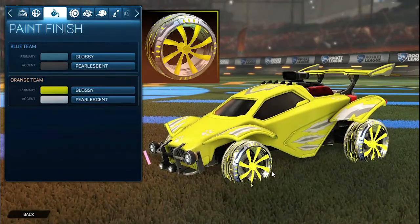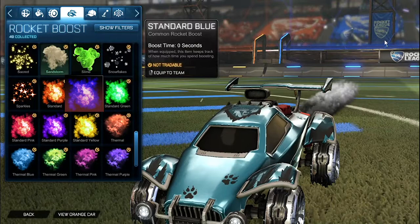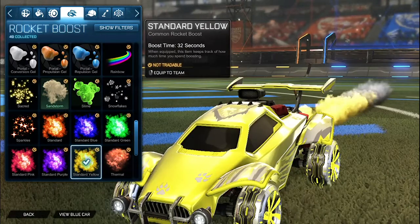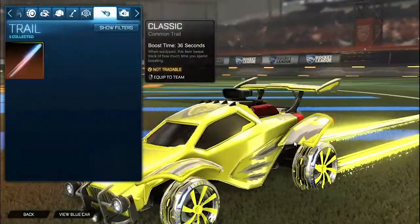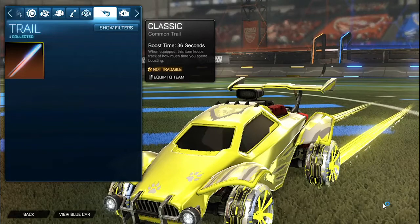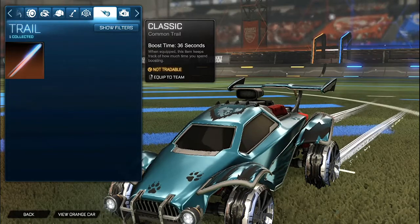For the wheels, the orange side has the saffron emeralds and the blue side has the black emeralds. For the boost on the blue side we have black standard — it has that black and then the gray in the back matching the black emeralds and their treads. For the orange side we have standard yellow, with that saffron and gray in the back matching the treads. No topper, no antenna, no goal explosion, but for the trail we have the laser wave 3 painted saffron for the orange side — laser wave 3 were meant for these wheels because they look so nice together. For the blue side we have the black laser wave 3, matching the colors even better especially when it glows, with that gray and black.